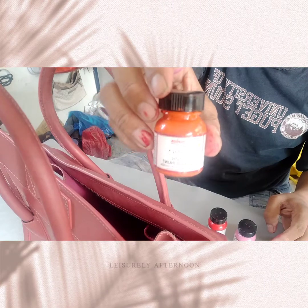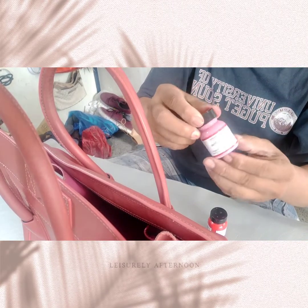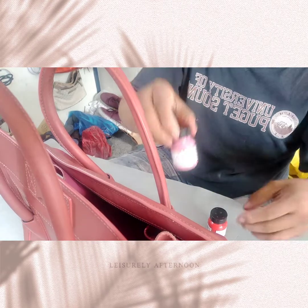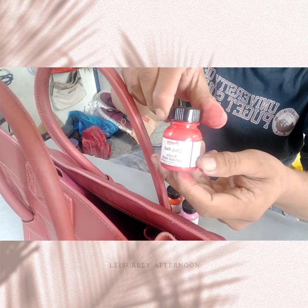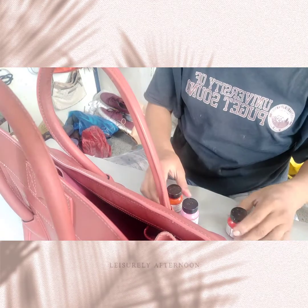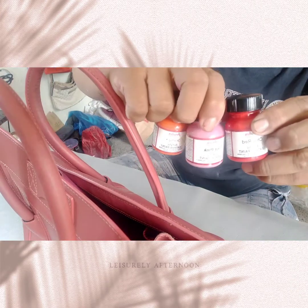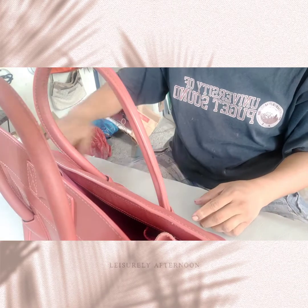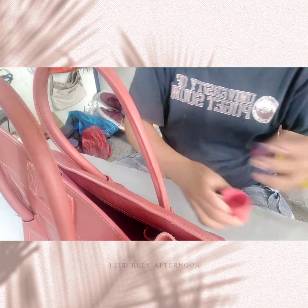Maglire-paint na tayo mga guys. Gagamitin natin is orange, hot pink, and then yung last is chili red. Three combination colors para makuha natin yung exact colors ng Celine bag ni madam. And now, eto na guys, maglire-paint na tayo.